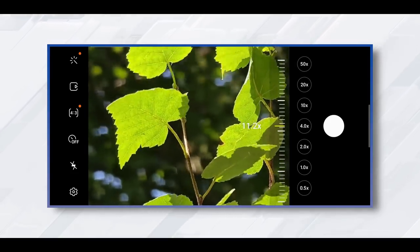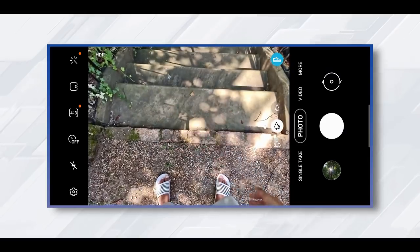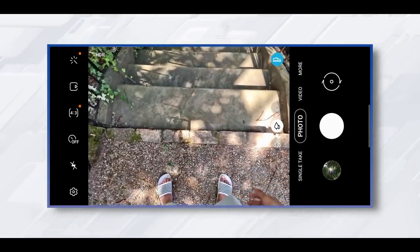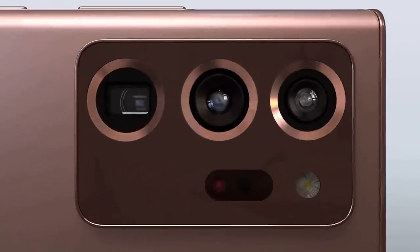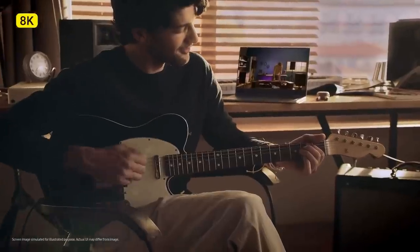The Galaxy Note 20 Ultra's night mode is good, but it's not quite as bright or colorful as the iPhone 11 Pro. Pictures taken with this device deliver stunning quality with great details and colors. The Note 20 Ultra delivered better results than the iPhone 11 Pro in close-up shots.